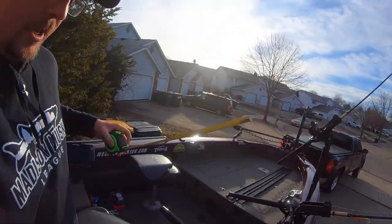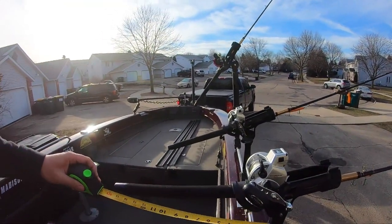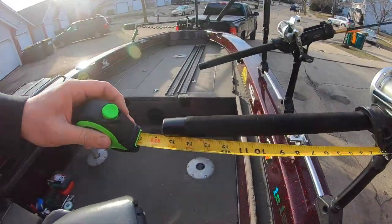Just for fun, let's see how much room we're wasting. From the rod holder to the butt, that's almost 15 inches. If you double that because we'll have rods on both sides, that's almost 30 inches — over two feet of wasted beam width when we're trolling. That's horrible. Going to rod trees, we're going to be able to eliminate that.